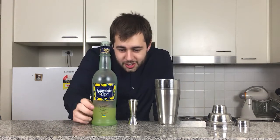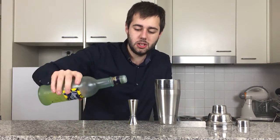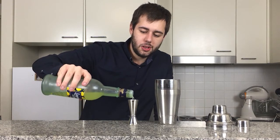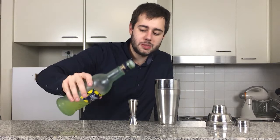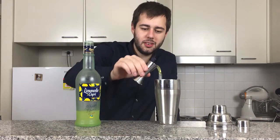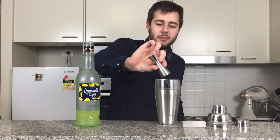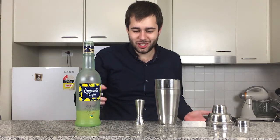Next, we're going to add one ounce of Limoncello. Here I'm using Limoncello de Capri, which I find is a very nice, quite sweet Limoncello. Limoncello is an Italian alcohol made from lemons — one of my favorite spirits, actually. Make sure that the Limoncello is chilled before putting it in. You can have it at room temperature, but I prefer it actually chilled.